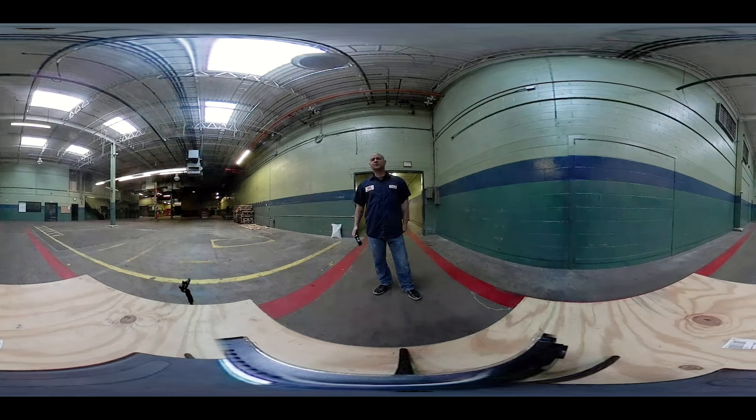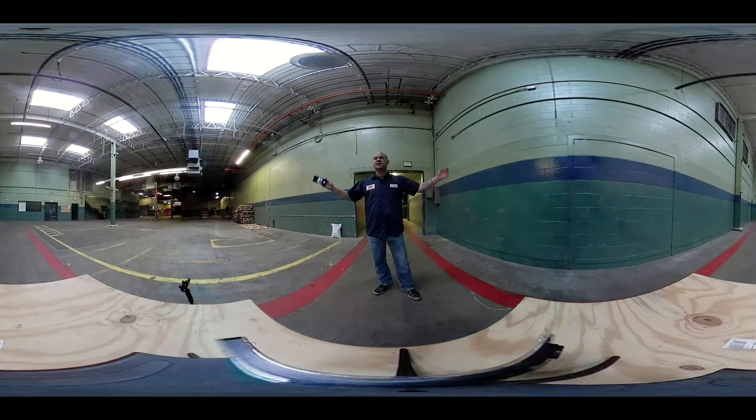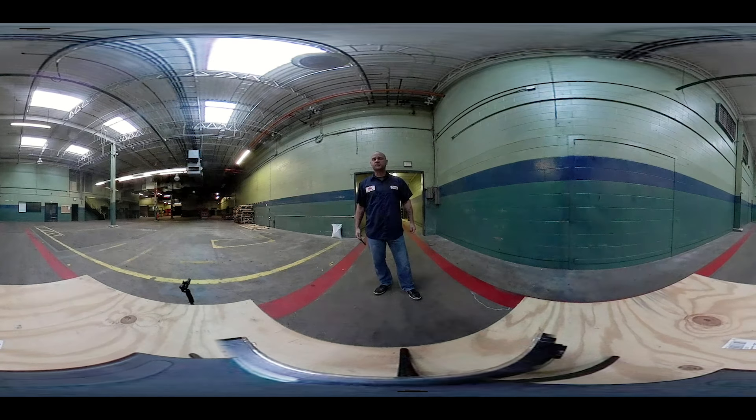Okay, what's going on guys? Welcome back to another Freaktography 360 degree interactive Urbex adventure. I'm Urbex Dave, I'm your Urbex host at the most.